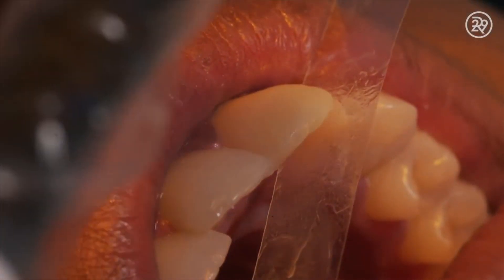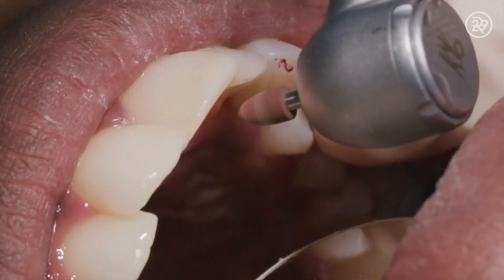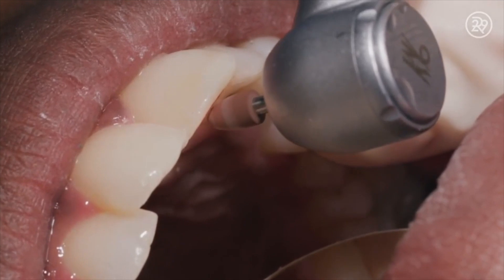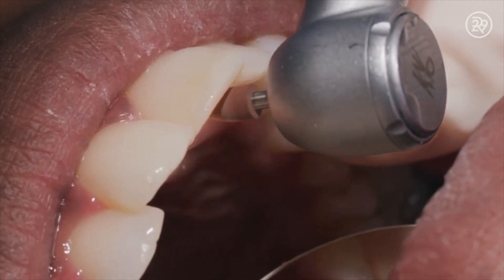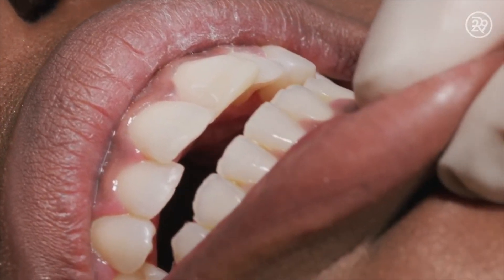In order to harden the composite paste, we hit it with a blue light. Once the composite material is solid, we go ahead and shape it and polish it to look as much like a natural tooth as possible.